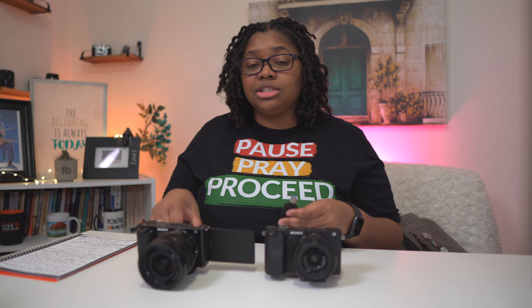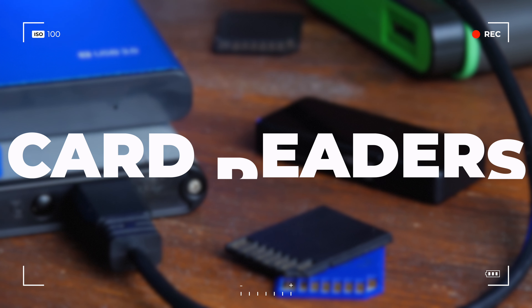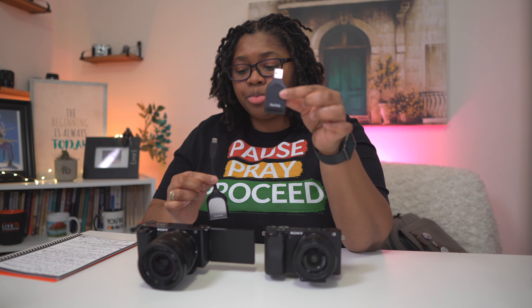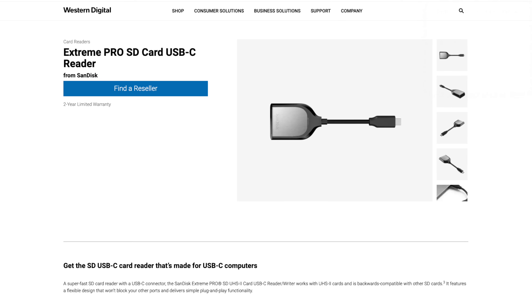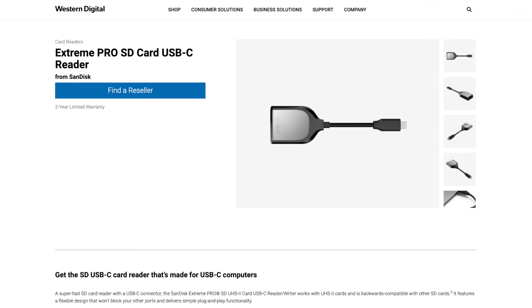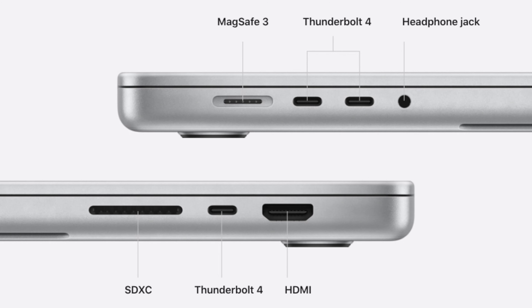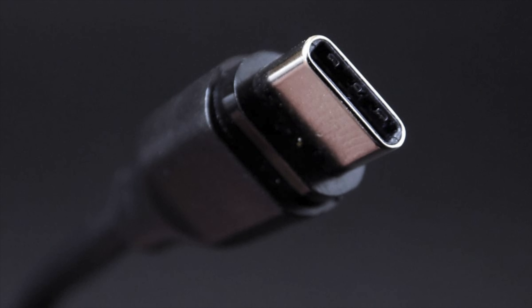The next thing you're going to need — to put that SD card in your computer — is one of these. These are SD card readers. You have this one that's a USB 3.0 and this one that is a USB-C. This is the newer one. I would prefer that if you're going to invest in one of these, go ahead and get the USB-C simply because the design and the space that you're going to need later on as you're creating — this USB 3.0 is too wide. Most computers don't have the port size for USB 3.0 anymore. So USB-C is the way to go. You'll stay good for however far you choose to advance.